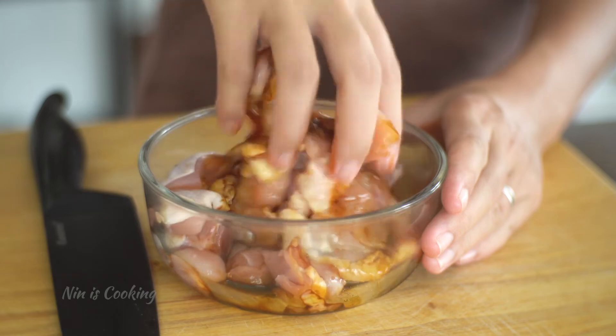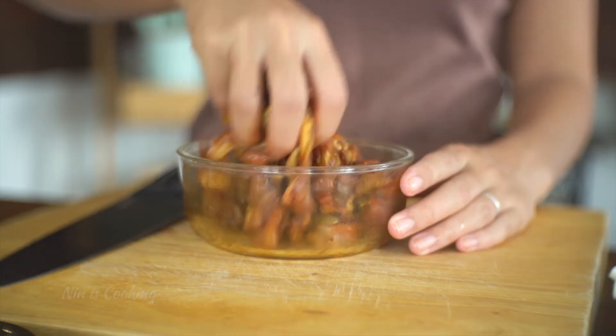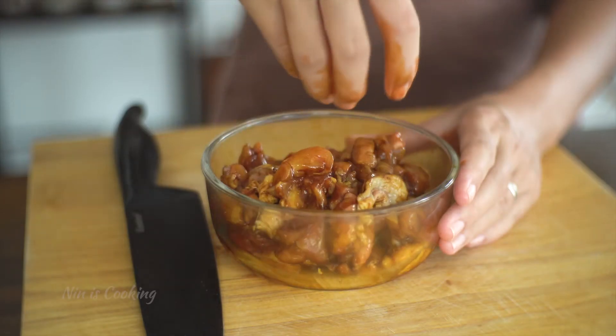Combine the marinade well with the chicken meat. Then I will leave it to sit for about 20 minutes, but you can just leave it aside until you get everything else ready.